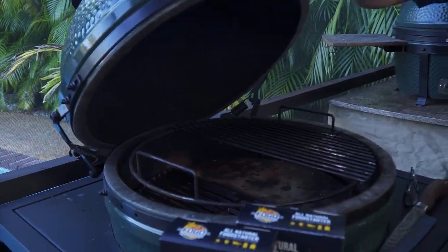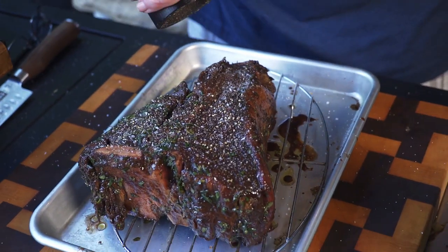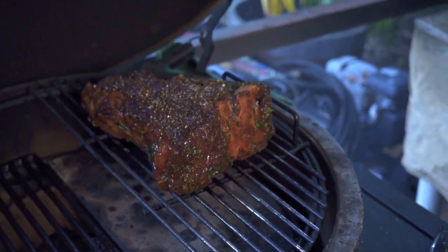Our grill is heated up. Before we put it on, we're going to put a little salt and pepper on here — I like to use a coarse grind on my steaks. We'll put the New York strip side closer to the fire. We don't want the more direct side hitting the filet mignon. Let's put it to sleep for a little while and let it cook.